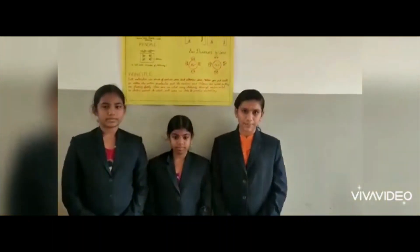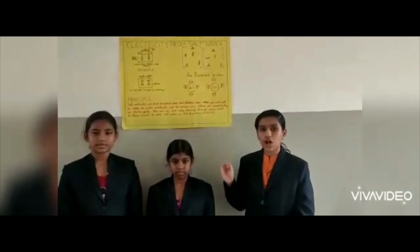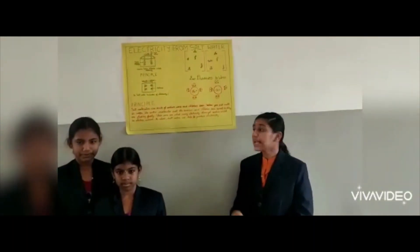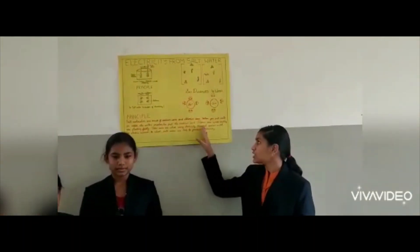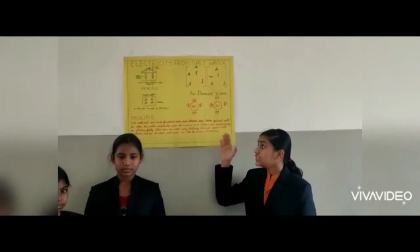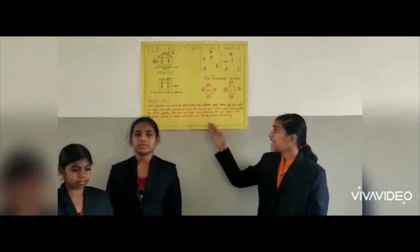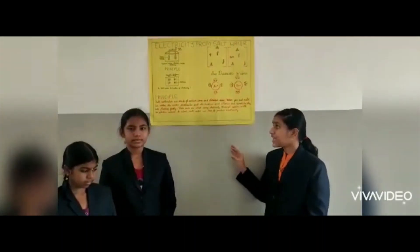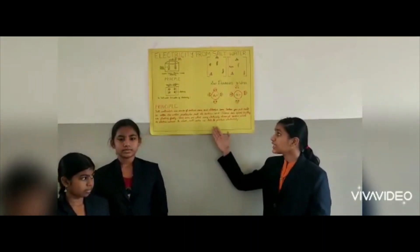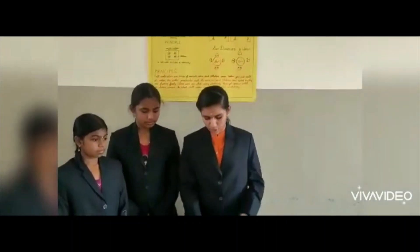Principles of our project: Salt molecules are made of sodium ions and chlorine ions. When you put salt in water, the water molecules pull the sodium and chlorine ions apart, so they are floating freely. These ions are what carry electricity through water and create an electric current. In short, salt water can help to produce electricity.